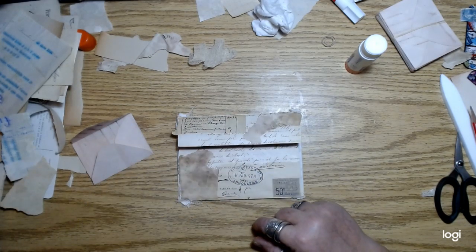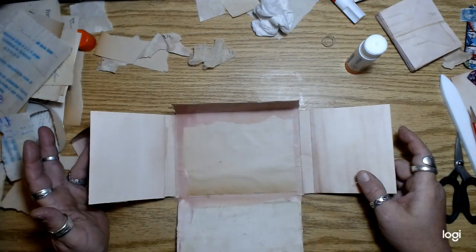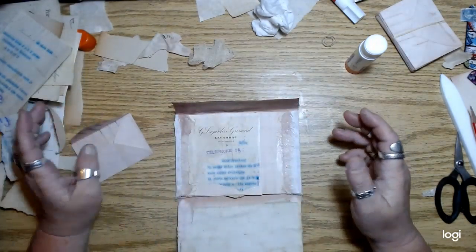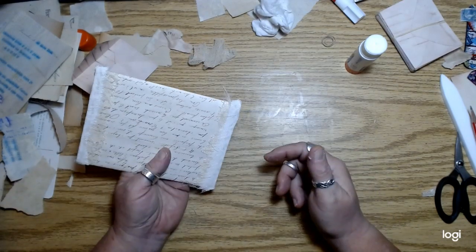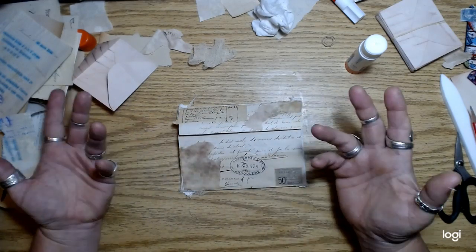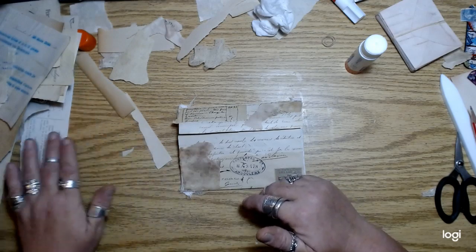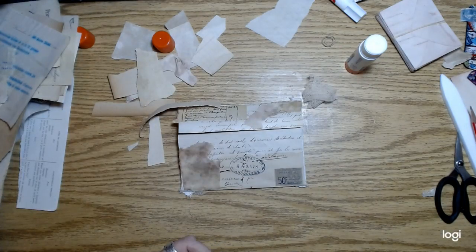I will continue working on the rest of these envelopes and figure out exactly how I want to put these all together — this was just my thinking, playing with this one. I wanted to make a video and show you guys kind of where I was. I will get the rest of them up to this point and then make another video and we'll just continue playing with the old French ephemera that I have decided I'm going to use and stop hoarding. All right, you guys, let me know what you think, and I will talk to you very soon. Bye for now.